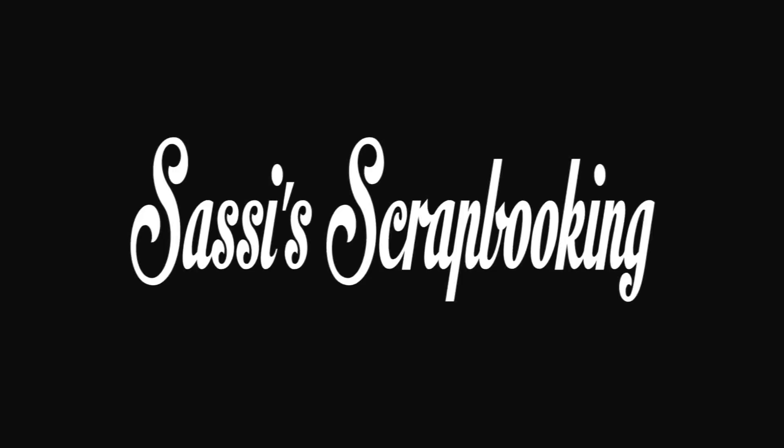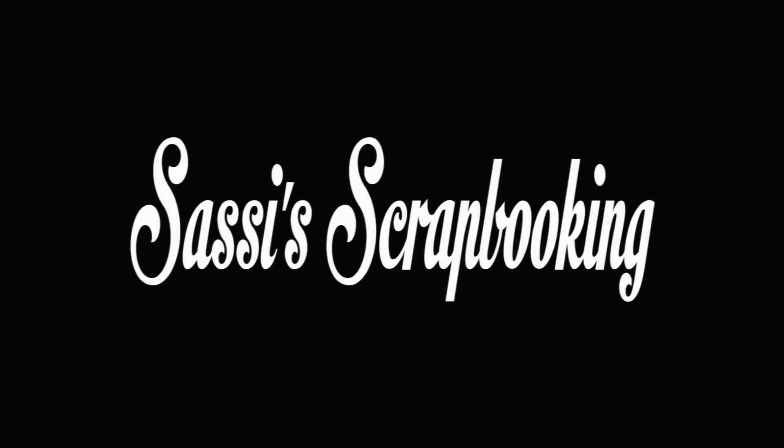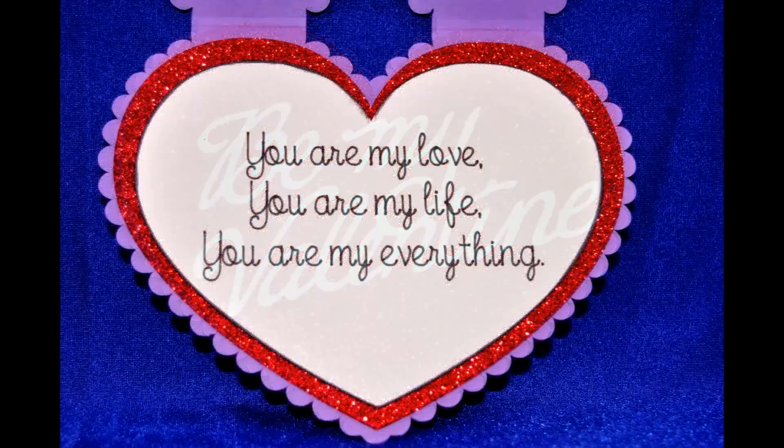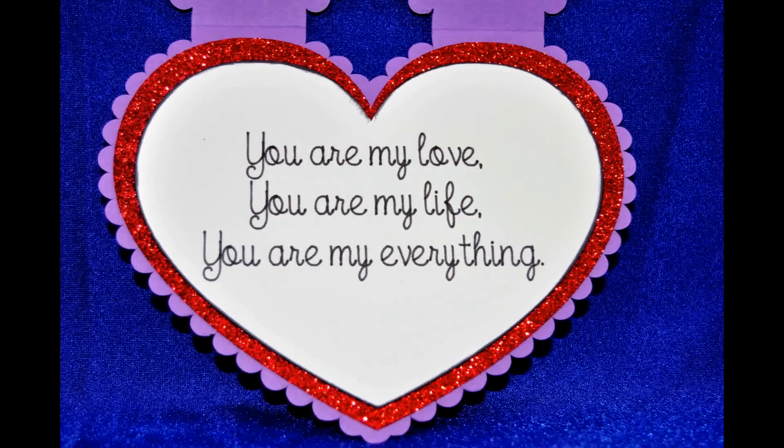Hello and welcome to Sassy Scrapbooking. Valentine's Day is just around the corner, so in this video I thought I would take you step by step through my process of creating this beautiful yet simple Valentine's Day card. So let's get started.